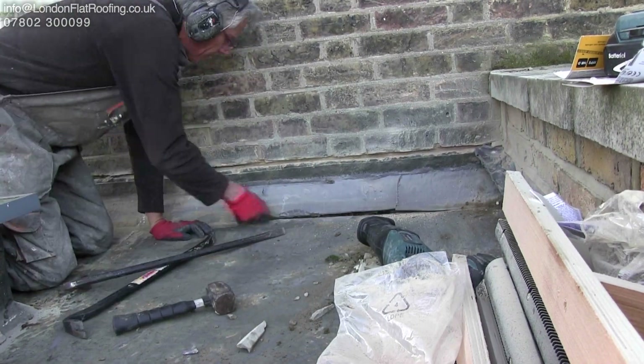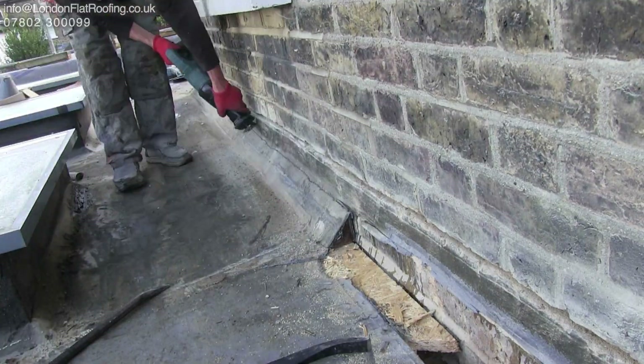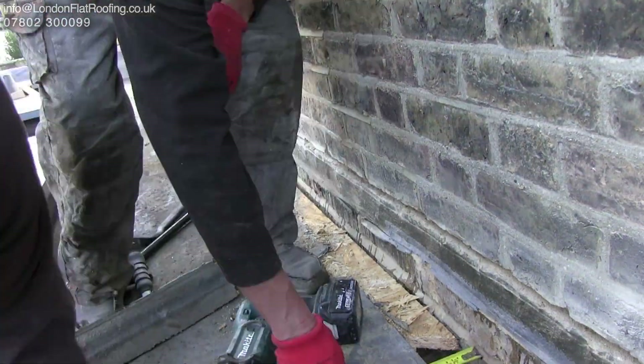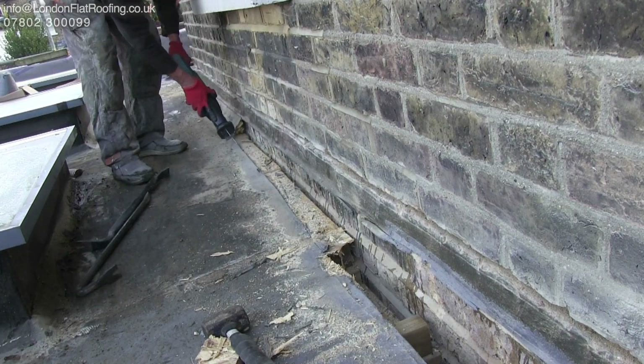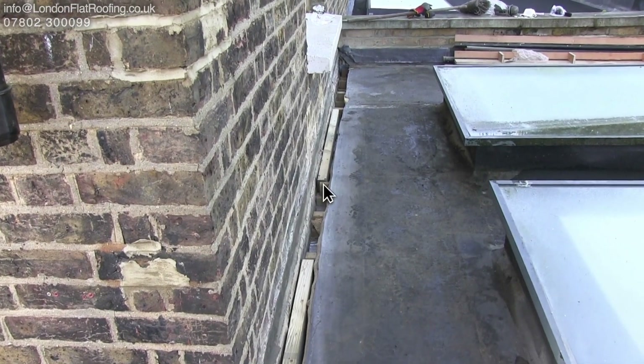Cutting away the old part of the roof isn't that easy and takes quite some time. The old roof was a Kemper roof — although I have all sorts of issues with Kemper roofs, it's not a bad system apart from the smell. It's really quite tough, so getting all this out was not easy. But you can see here this is really nice and clear now.